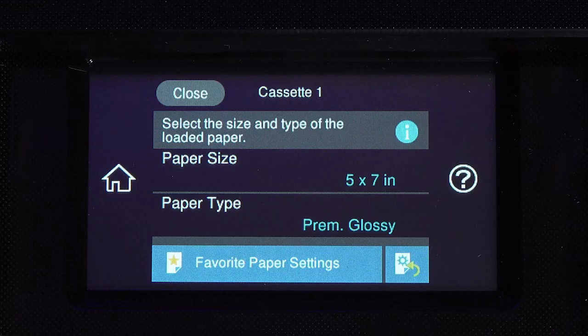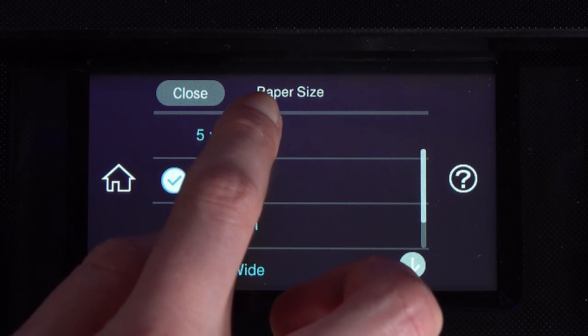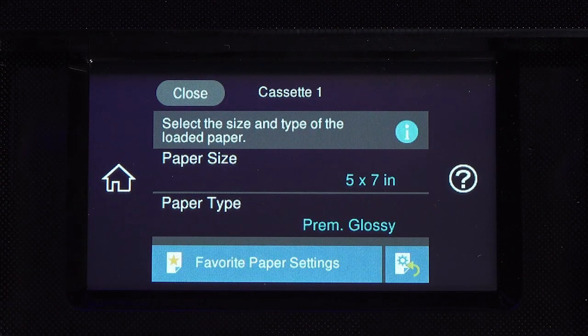On the LCD screen, select close if the displayed size and type match the paper you loaded. If you loaded a different size or type of paper, use the touch screen to change the settings, then select close.